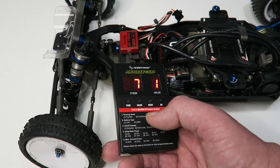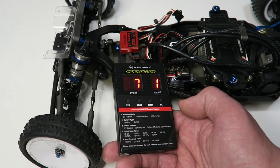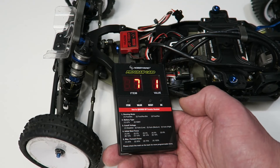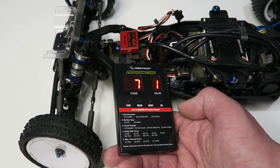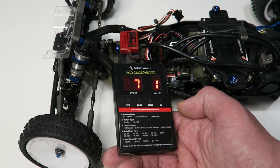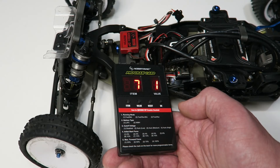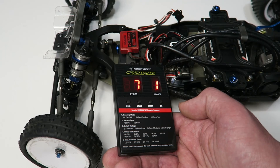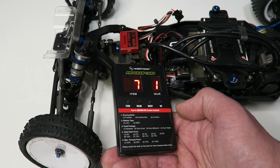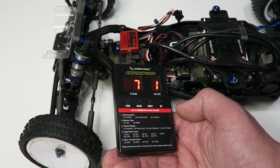Item seven is the initial brake force — the amount of braking applied when you first start pulling the brakes, not at neutral but at the first brake input. Out of the box it's set to zero percent, which is value two on the programmer. I always set it to value one, which equals the drag brake force — effectively zero in my case. This ensures the speed controller doesn't apply less brake at the first braking movement than it would under drag brake, keeping things smoother. You can also set this to higher values of 20% or 40% if you want more aggressive initial braking, but I wouldn't want that on a two-wheel drive buggy.